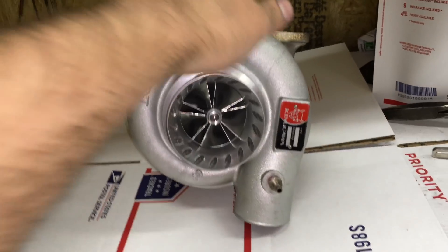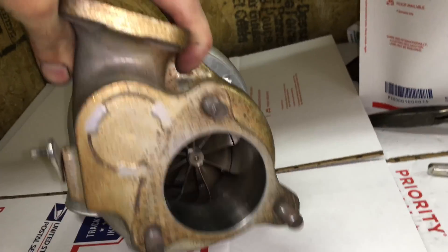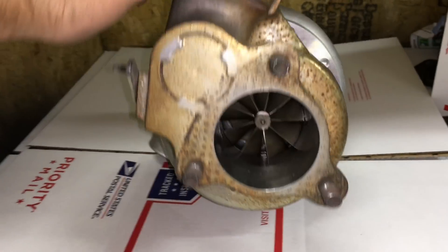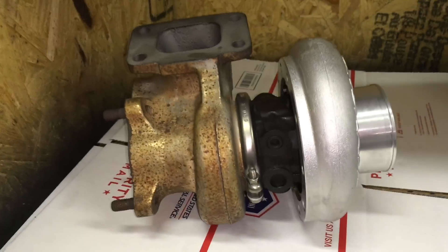I wanted to give you guys a 360-degree look at this turbo. I did go with the nine straight blade instead of the clipped turbine just because I wanted to keep a little more back pressure and help with spool up on the turbine housing. I still have to ask the customer if he wants to blast and paint the turbine housing or just leave it since it was already ceramic coated.